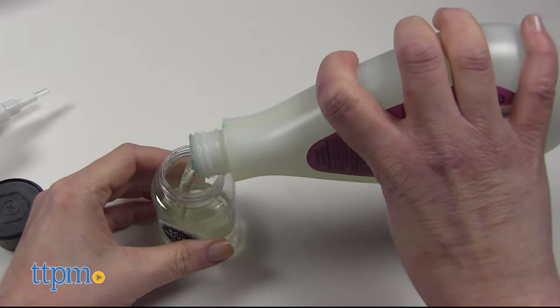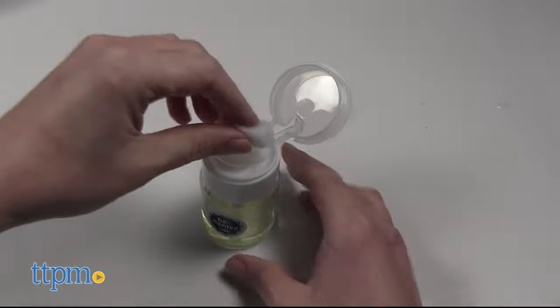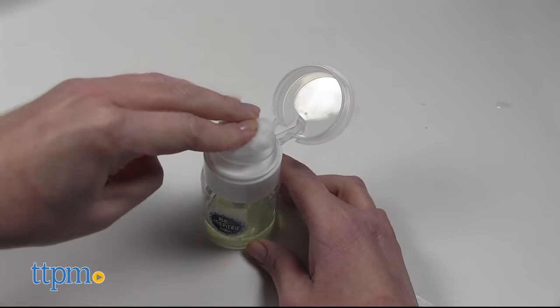You can fill the polish remover dispenser bottle with polish remover, and then pump it onto a cotton ball — also not included — to rub off the polish.